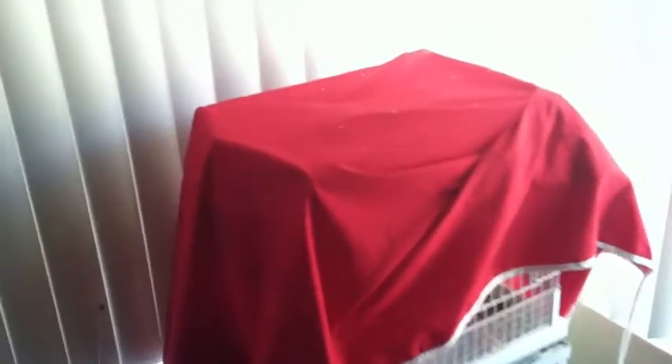Is Skipper still covered? No. I'm not, I'm not. Congratulations! Happy birthday! What, do I get to clean the cage? No, open it!